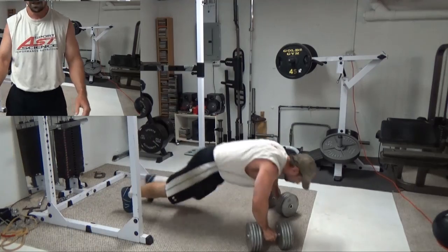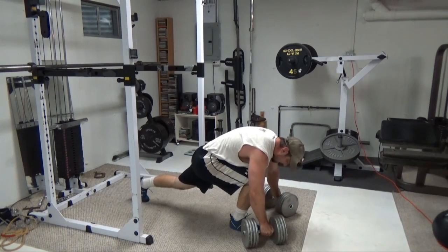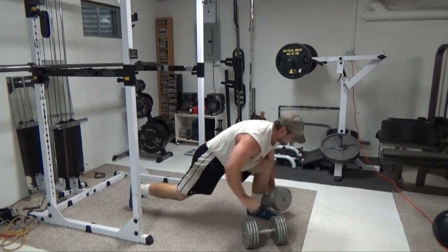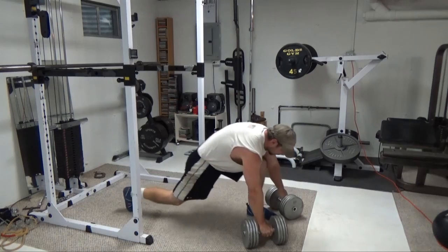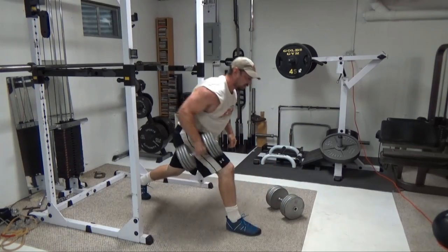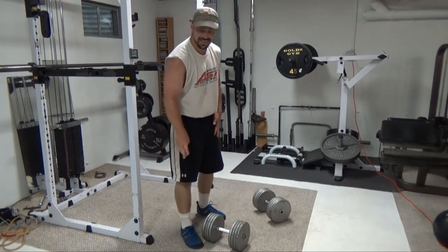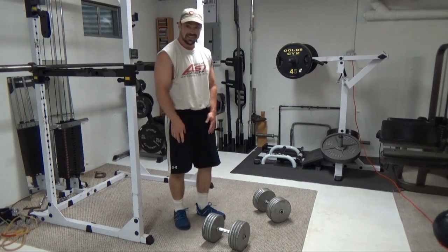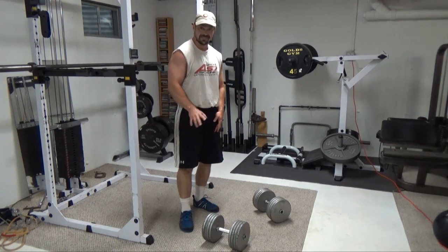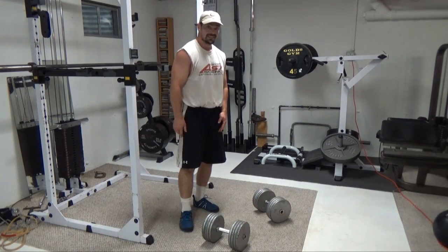Oh, my God. That's the exercise. Take about a minute rest and do it again. Go for three to five total sets of this, or as many as you can physically stand. Apologies for the huffing and puffing — that's just how it rolls. Give this one a shot, let me know how you like it.